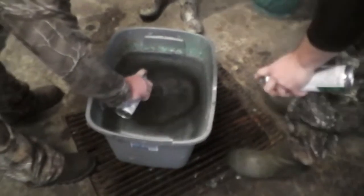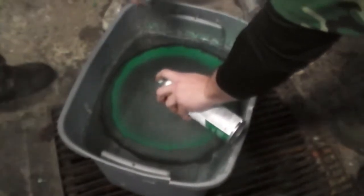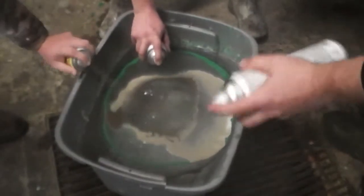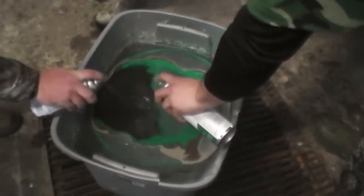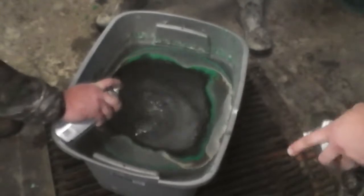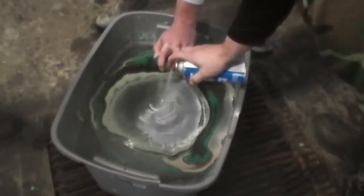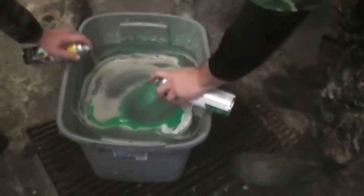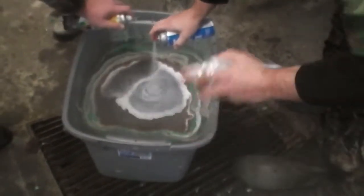Just fire it in there. The more layers you have, the better the skull will come out. After doing it several times now, as long as you have a lot more spray paint than you think you need, you're good.